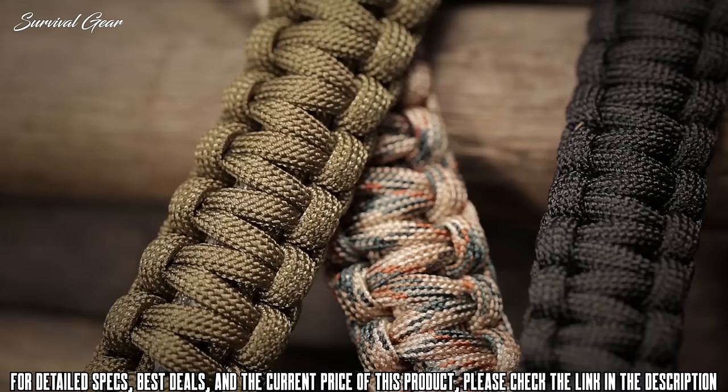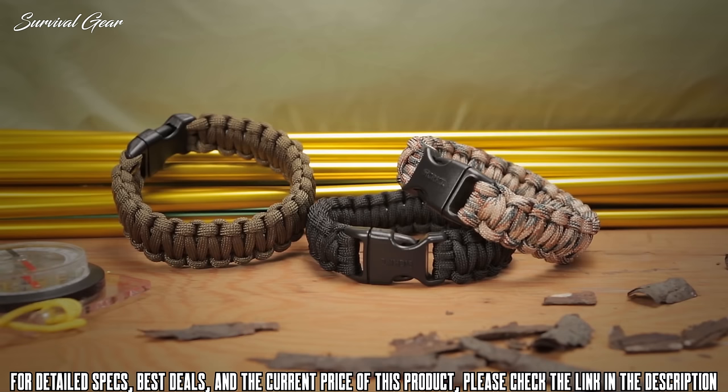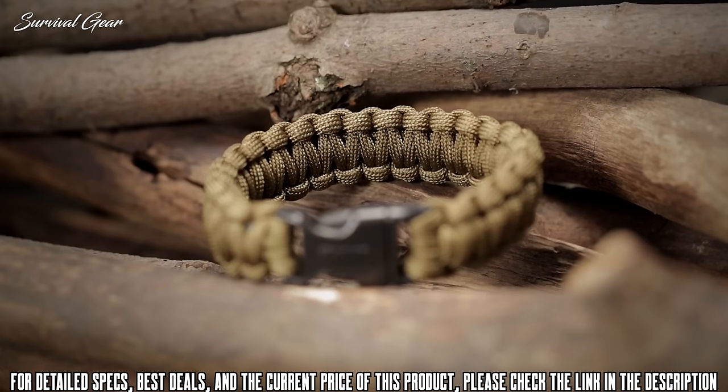CRKT knives and tools are fully backed by their limited lifetime warranty. The paracord survival bracelet from CRKT comes in three colors and two sizes, and is an essential tool for emergency survival situations.